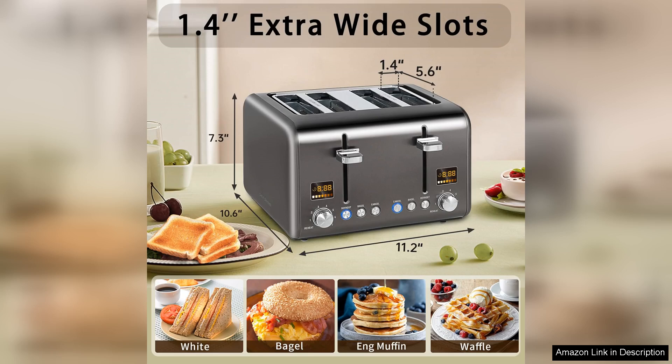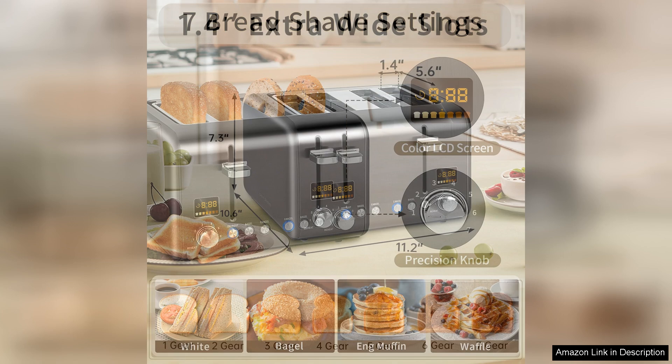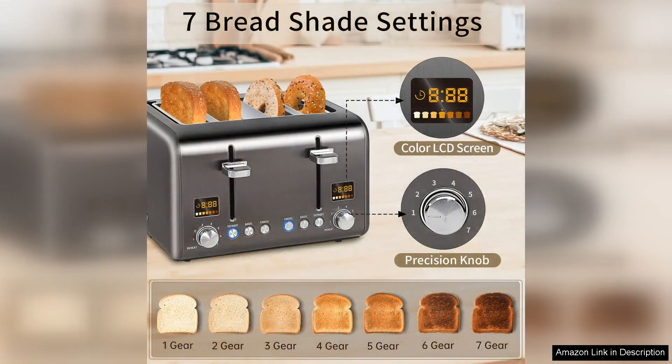One of the standout features of this toaster is its ability to accommodate up to four slices of bread at once. This is a game changer for families or those who frequently entertain guests.